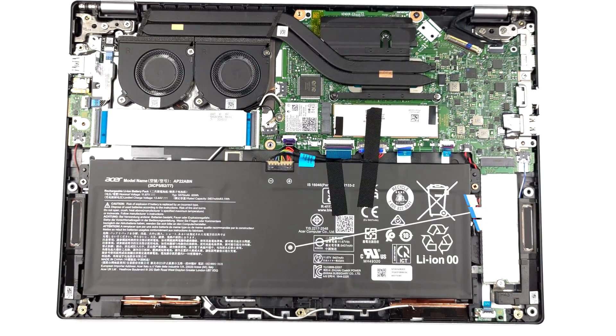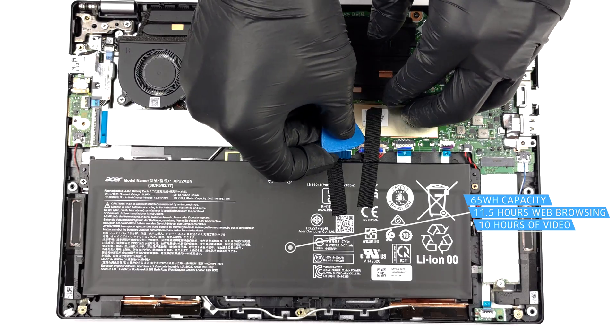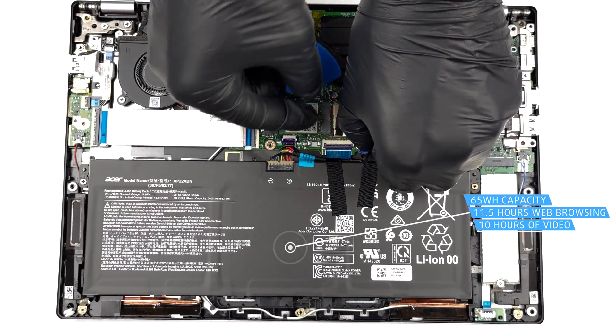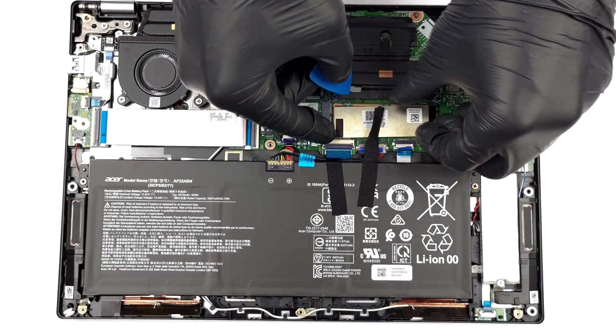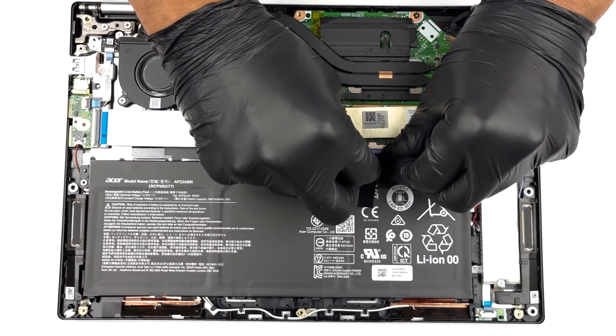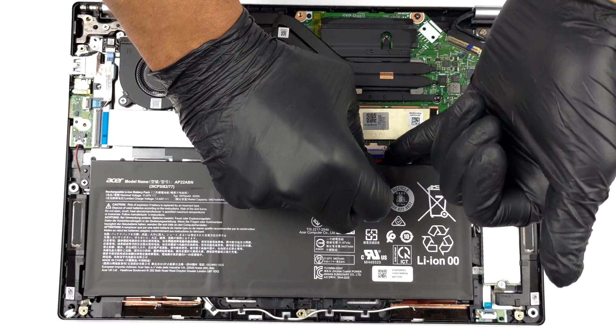Here, we find a 65 Wh battery pack. It lasts for 11 hours and 30 minutes of web browsing, or 10 hours of video playback. To take it out, unplug the battery connector and undo the 2 Phillips head screws holding the battery in place.